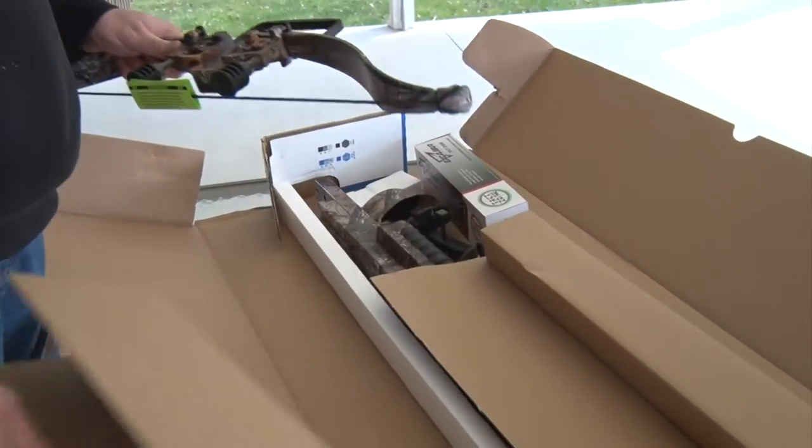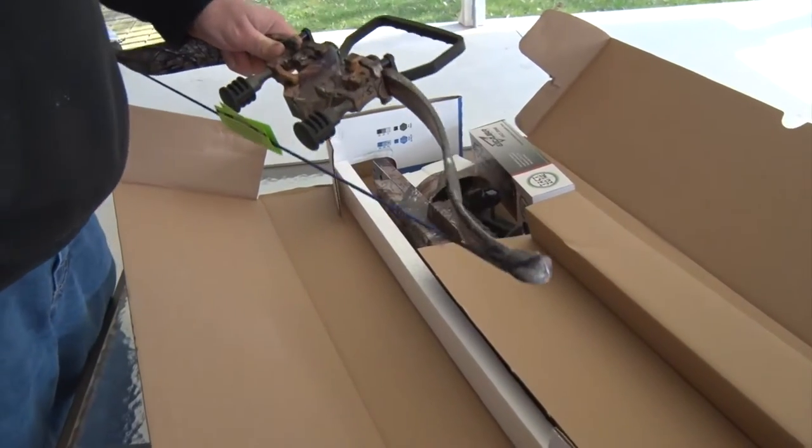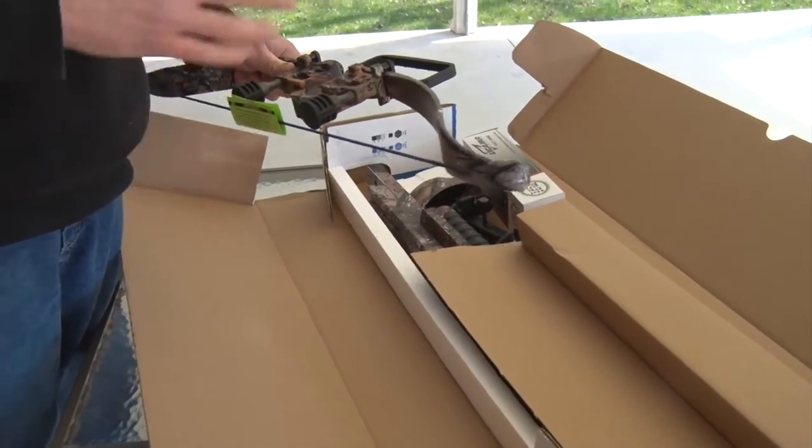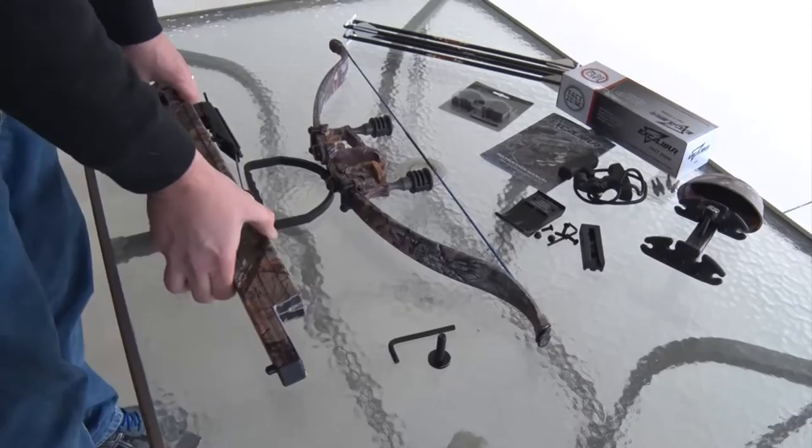What we're going to do is go ahead and get everything out of the box, set it all out on the table, and go through setting up your crossbow straight out of the box.